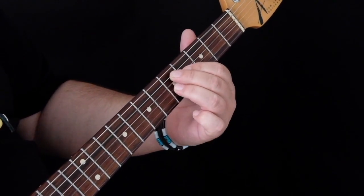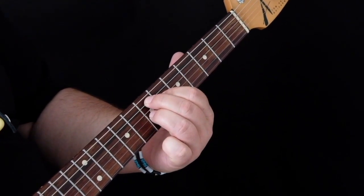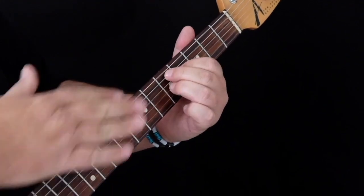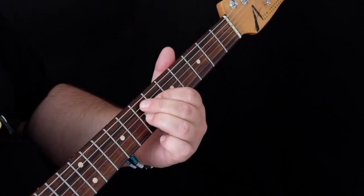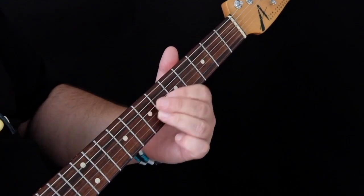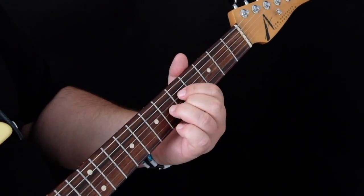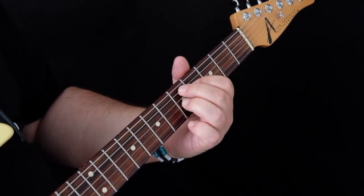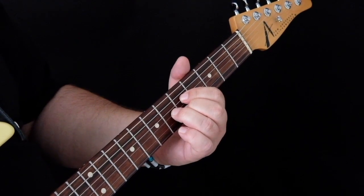For the third chord, we move this shape up just two frets to play an E7 chord. So everything about these two chords — that D7 and that E7 — are the same; we just move them up two frets. So the progression is: A7, D7, E7, A7.